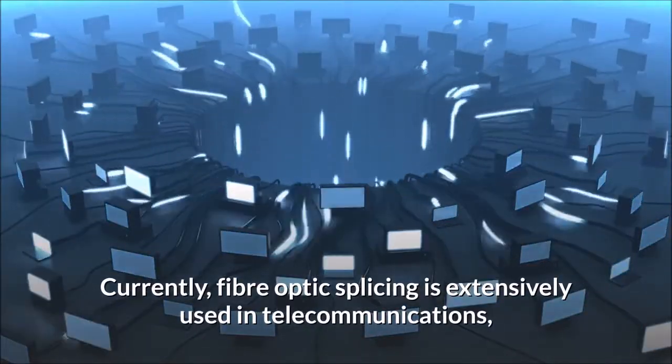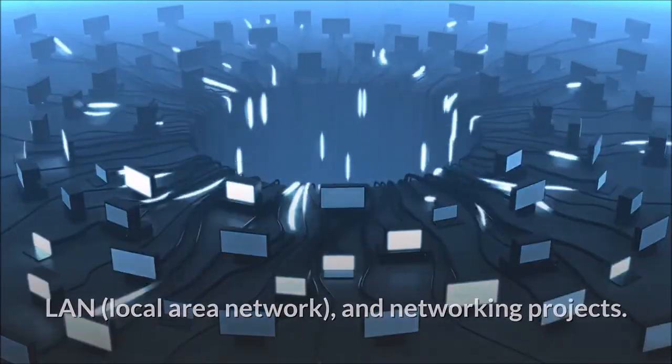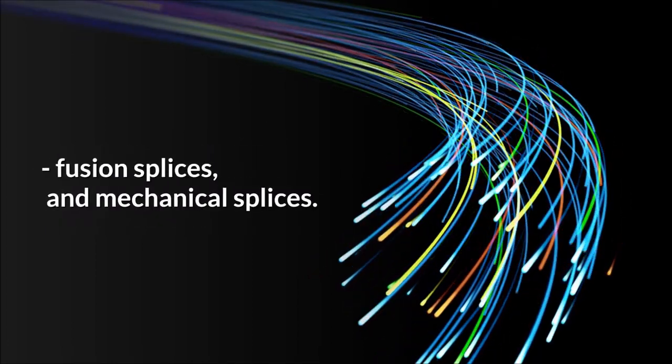Currently, fiber optic splicing is extensively used in telecommunications, LAN (local area network), and networking projects. In general, fiber optic splices can be performed in two ways: fusion splices and mechanical splices.